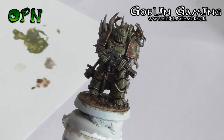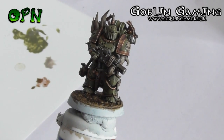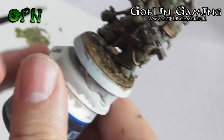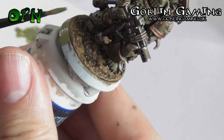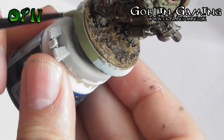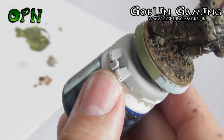The last thing we need to do is paint the edge of the base, and we're going to be coming back in with Death Guard Green to paint the edge of the base just to tidy up the miniature. Here you'll see I'm using the side of the brush bristles to make sure that I don't get any of that Death Guard Green onto that lovely painted base that we've already done.